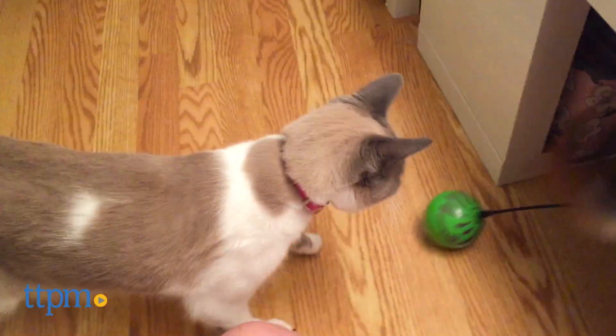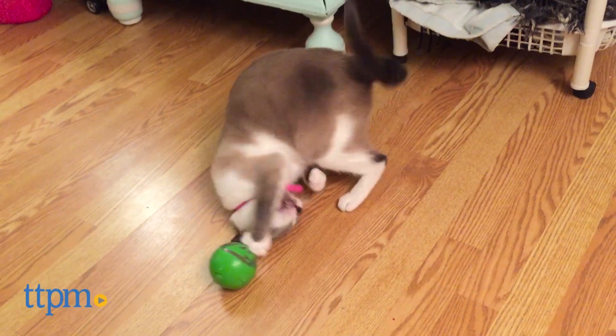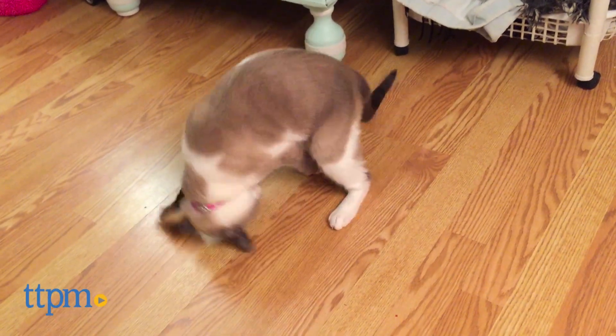Cats will enjoy stalking, chasing, and pouncing on their moving prey. And for owners, all you have to do is switch the on button and watch as your cat enjoys.